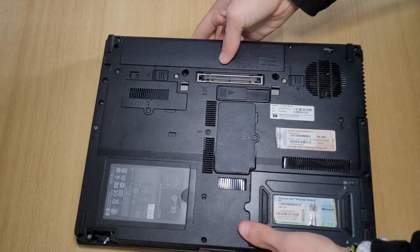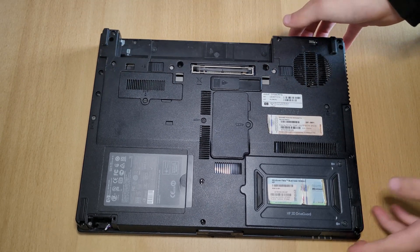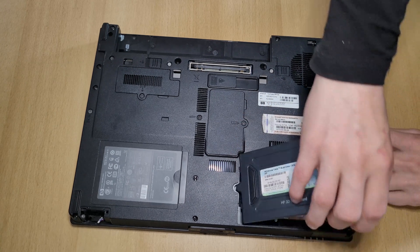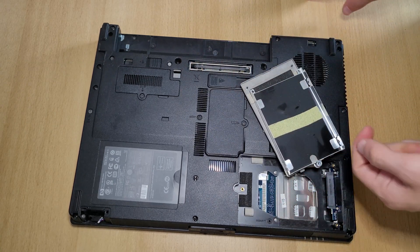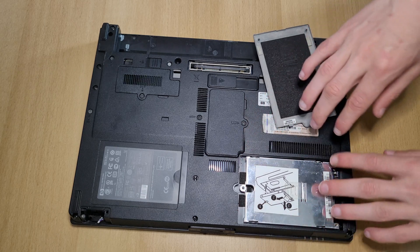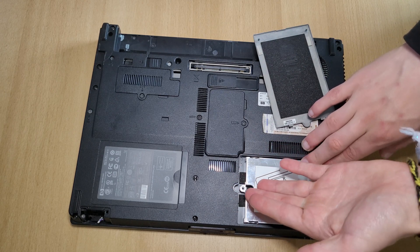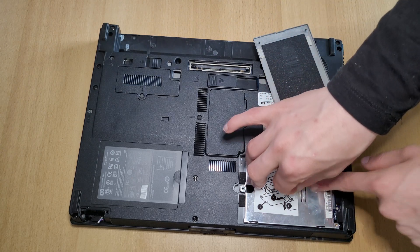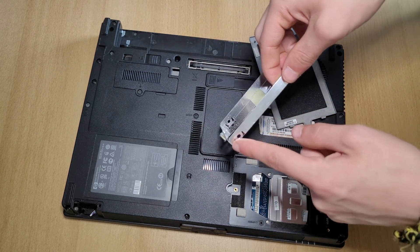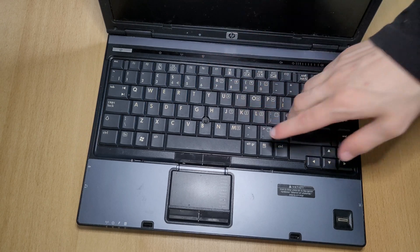Now let's replace the hard drive. Close your laptop, flip it over, remove the battery, and then remove these two screws right here. In here should be your hard drive in the hard drive caddy. I've already removed my hard drive, so it's not in here. To remove the caddy, remove the screw right here, then pull this tab to the back and it comes right out. Remove the screws along the side of the bracket and your hard drive comes right out.